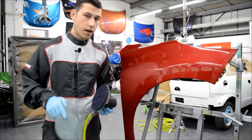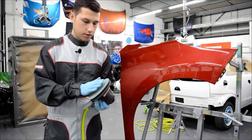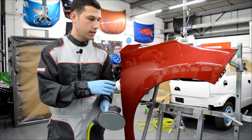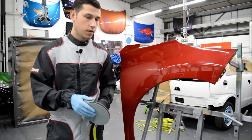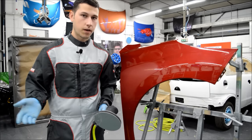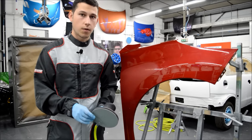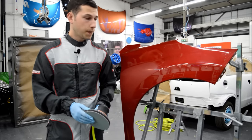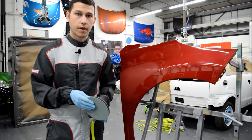Now we've gone over with the P3000, we're going to go over the area with our 6000. As you can imagine, 6000 is very high and once we've finished you'll see it's actually nearly shiny. They are getting there with the grades of abrasives — we've gone from 1500 right up to 6000, which is great progress. Who knows, in a few years we might be seeing up to 10,000. We're going to pop some more water on the panel and go over with the 6000 — again, clean water.